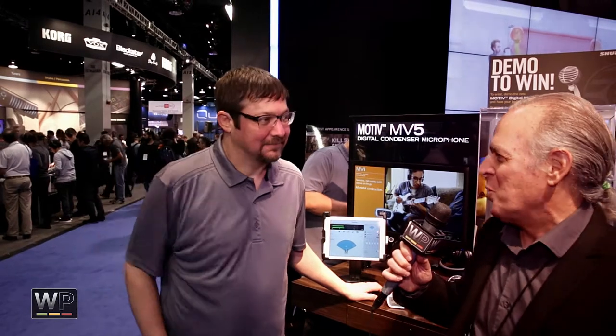We're here on the floor of the 2015 NAMM show. I'm here with Thomas from Shure, and he has some new iOS mics.